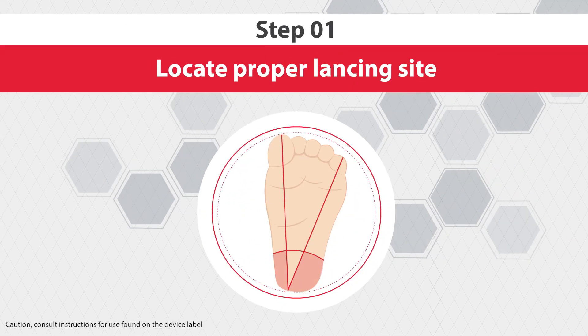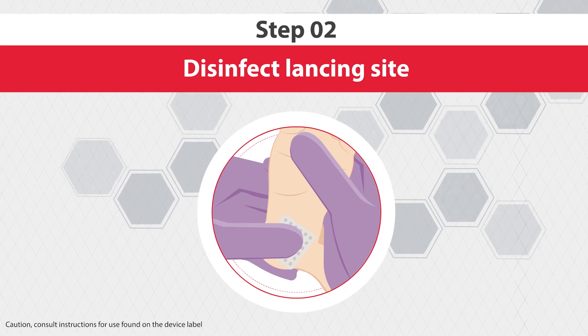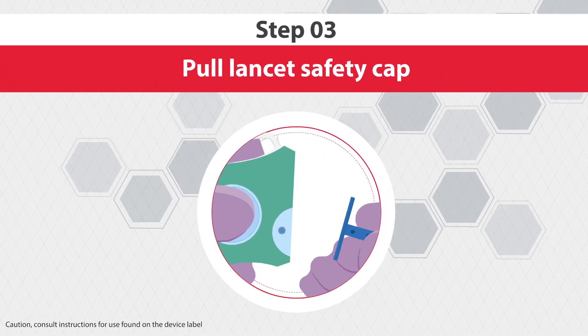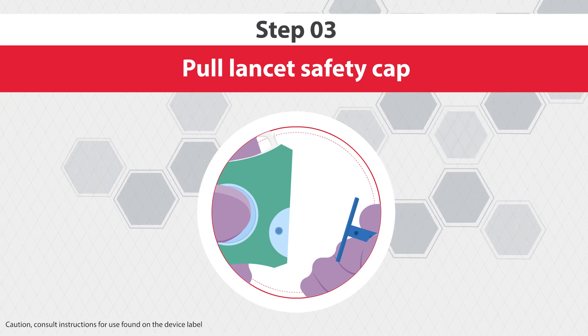Step 1: locate the proper lancing site. Step 2: disinfect the lancing site. Step 3: prepare the incision device by pulling the lancet safety cap.